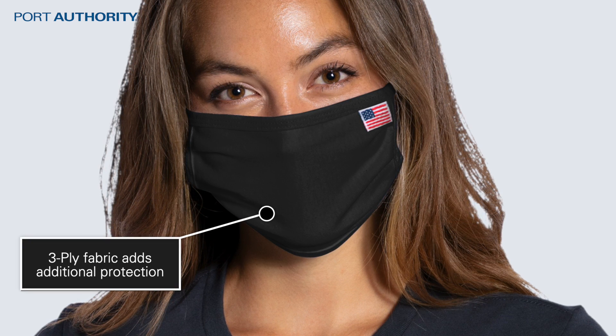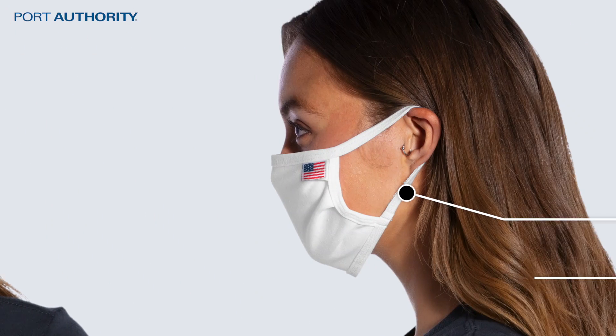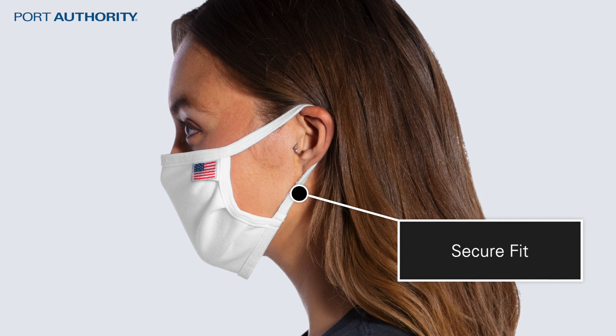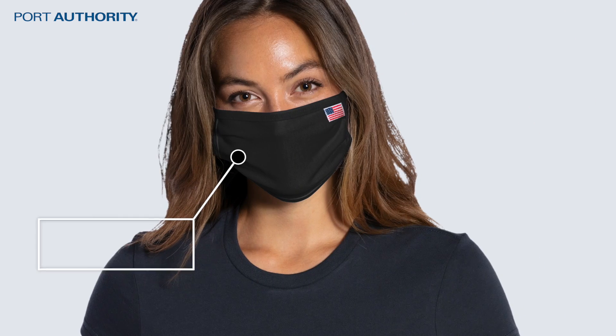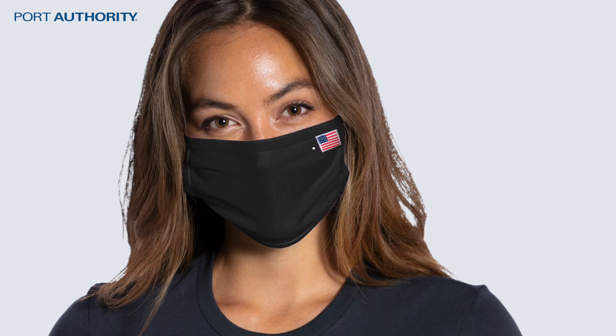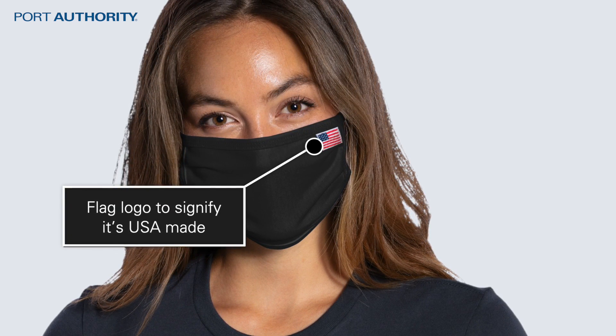It's three-ply fabric, adding an additional layer of protection over the commonly used two-ply. Has stretch ear loops and cotton spandex binding for a secure fit. Pleats that help with shaping and decoration. Comes with a woven flag label in the top corner to signify it's USA Made.